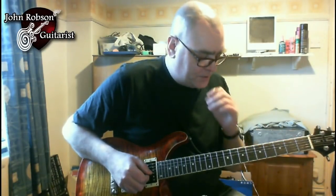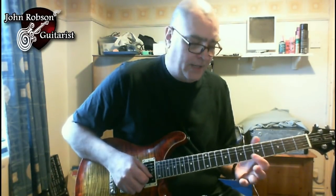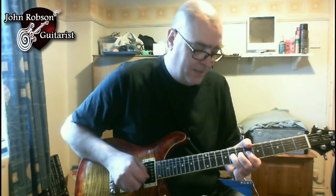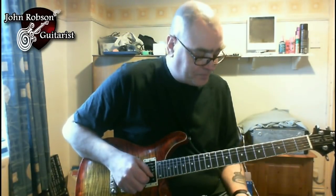We're going to break that down into two parts: the bend note and the target note. What he's doing is bending a note on this string up to the same note on this string — so you've got the bend note and the target note. Let's have a look at how those notes are distributed across the rhythm.